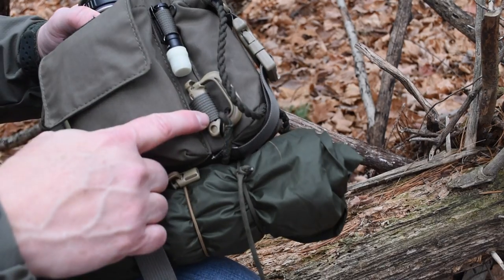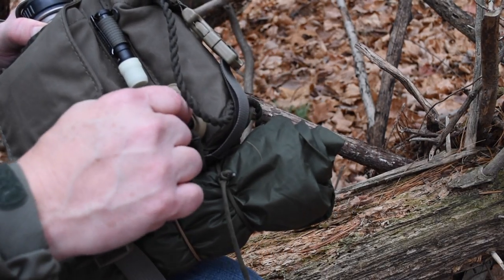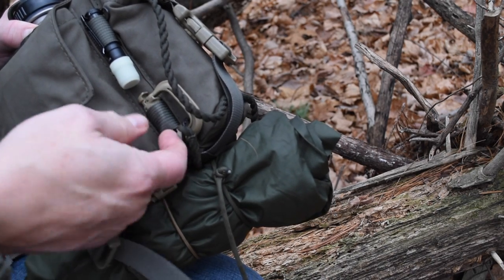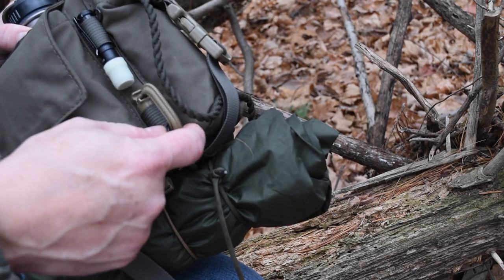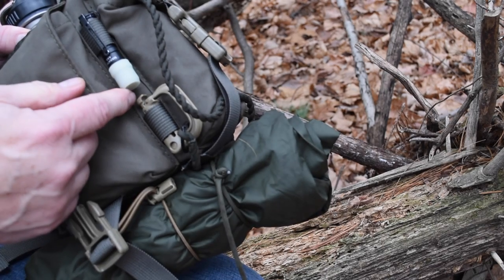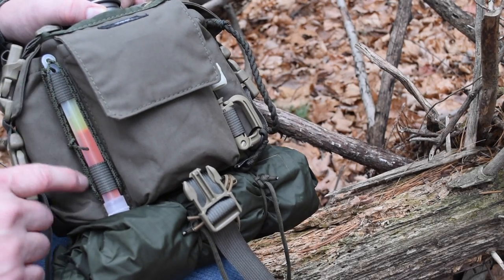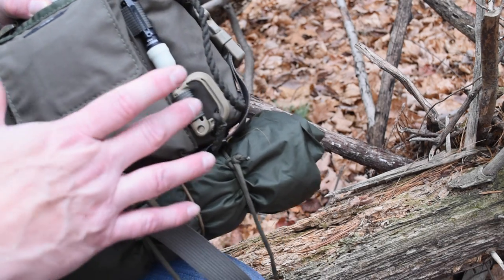On the front there are four nylon loops — standard, non-stretchy material, so they're very secure. They're great for looping in things like grimlocks. I've got my flashlight strapped in there, and here I have a chem light with some cordage around it so I can use it as a signaling device.